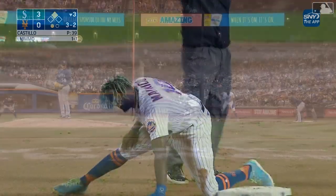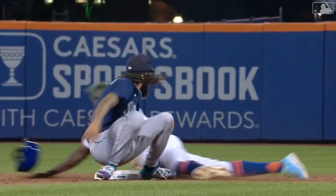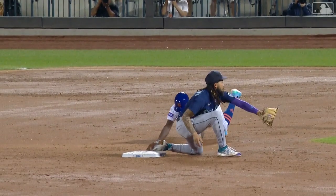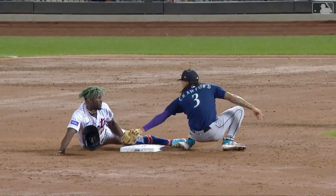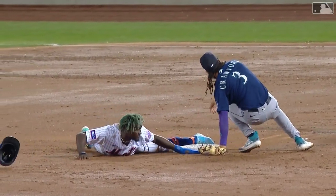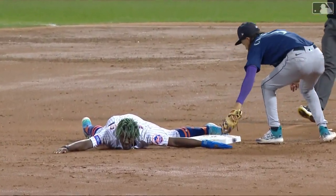Not an easy guy to run on — Raleigh's got a good strong arm — still gets there head down and he gets to the outside of the bag. He replaced the hand with the leg as he made the slide, just skated right over that bag, and then the foot is on by the time his left hand comes off of it.